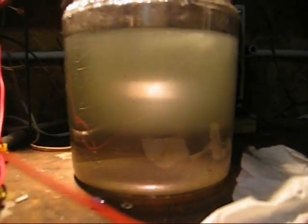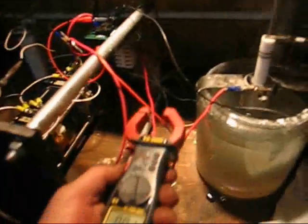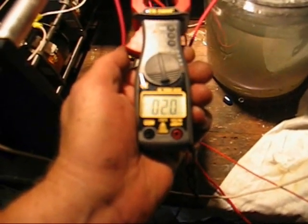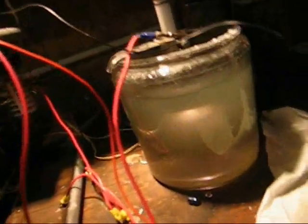Okay, there it is. It's still at about 240 volts on the step-up transformer. Check the amp draw — about 2 amps. That's doing pretty good.